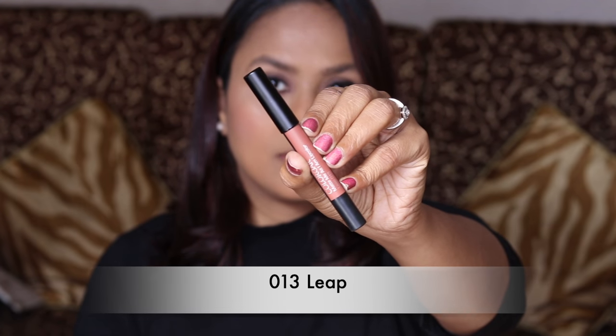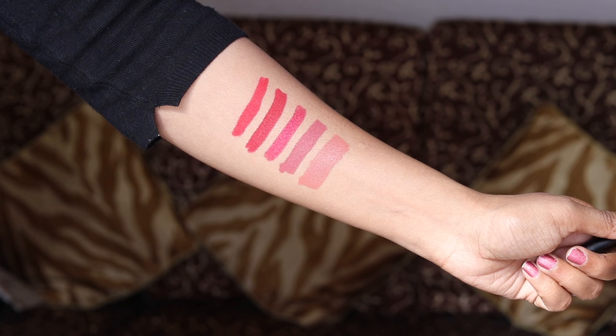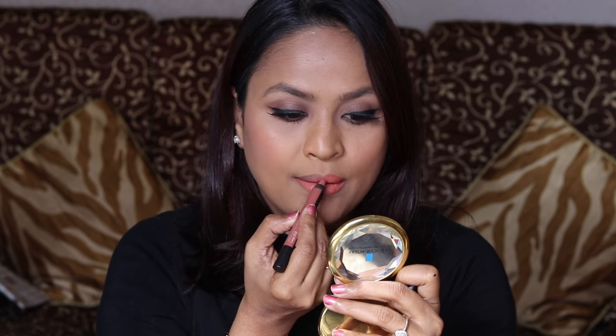Next we have Leap, number 13. If you like peach-toned colors, you might like it. But I don't like peach-toned shades, so this is not my favorite. It also kind of washes me out, so I'm looking a bit washed out with this color — not my favorite. This is number 13, Leap.